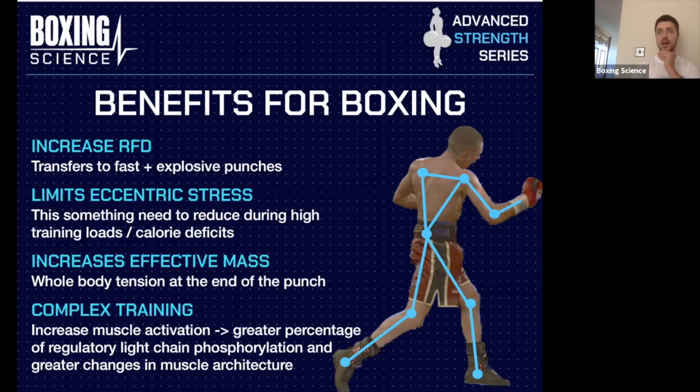One athlete I noted in a Boxing Science presentation on partial range lifts was very explosive but had very limited eccentric control. You could see a massive difference between when he had an eccentric action in his squat versus when that eccentric was removed and it was concentric only — he had the biggest difference in velocities on the partial range concentric-only lift versus the full range lift. So not only do we want to reduce eccentric stress to avoid soreness, but removing it can also improve force production.